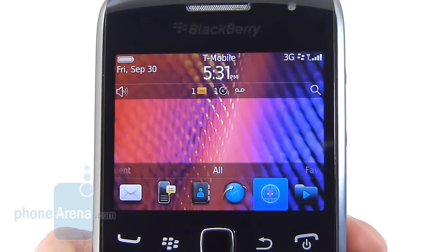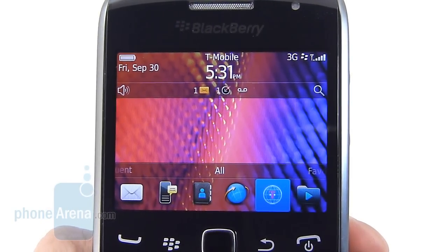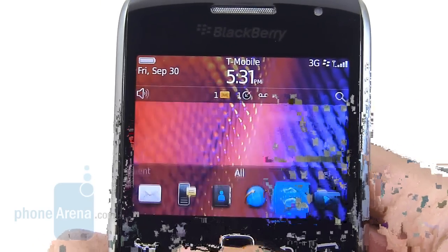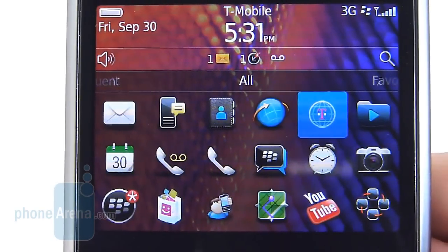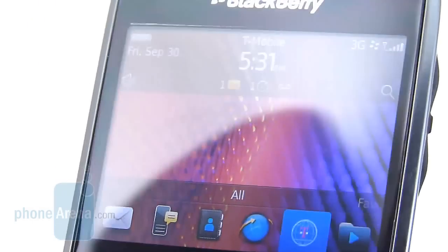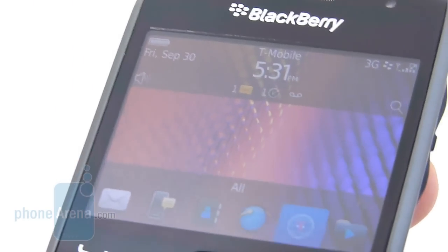With the Curve 9360, we find a slightly larger 2.44-inch display with a resolution of 480x360, which is actually up from the QVGA resolution from last year's model. When you combine those elements, it produces a little bit better detail, so we like the accurate-looking colors it has to offer. Viewing angles are reasonable and the brightness output is strong, so overall it's a pretty nice-looking display.